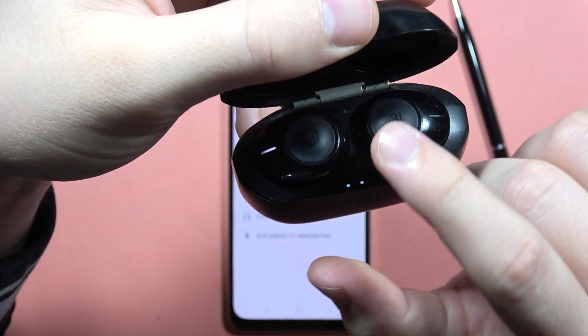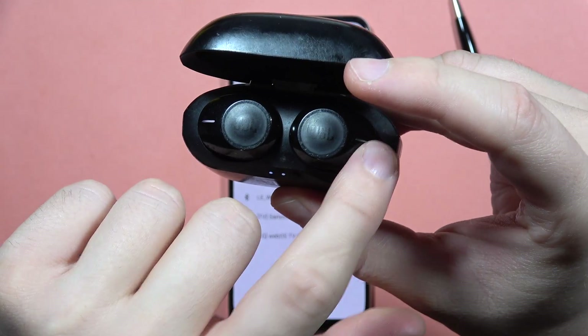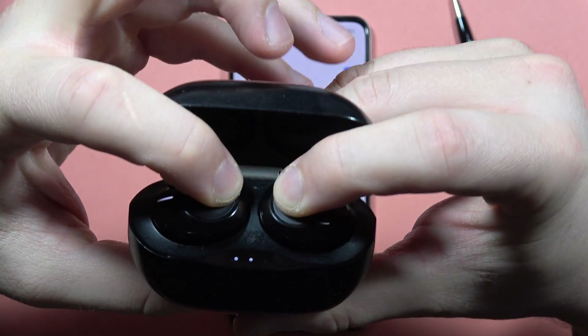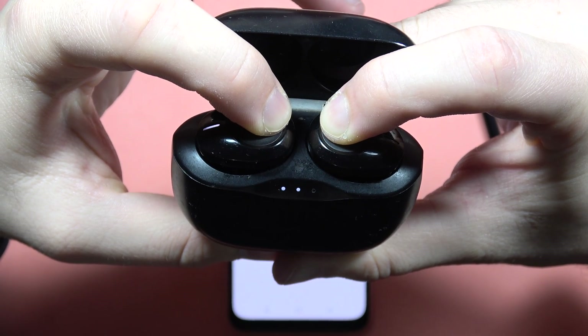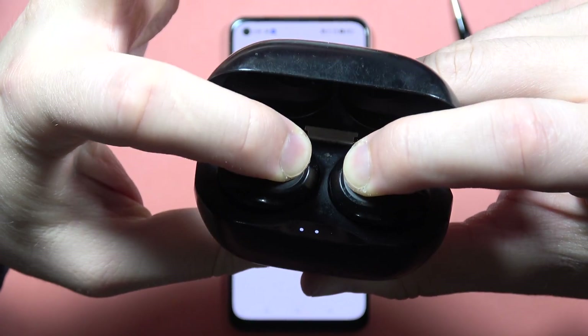Now we will have to close this case and open it, then click and hold both buttons until both of them turn white. So close, now open, and now just click and hold them and watch for both indicators.